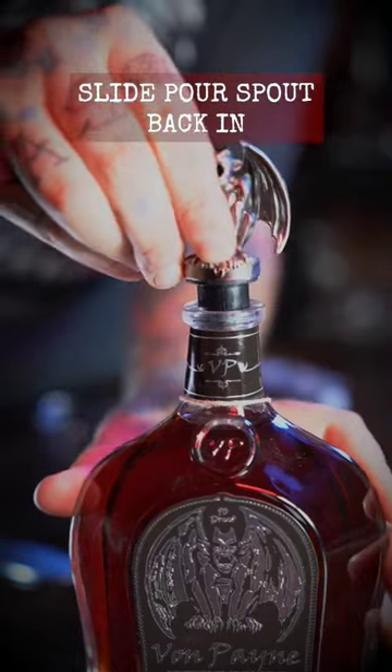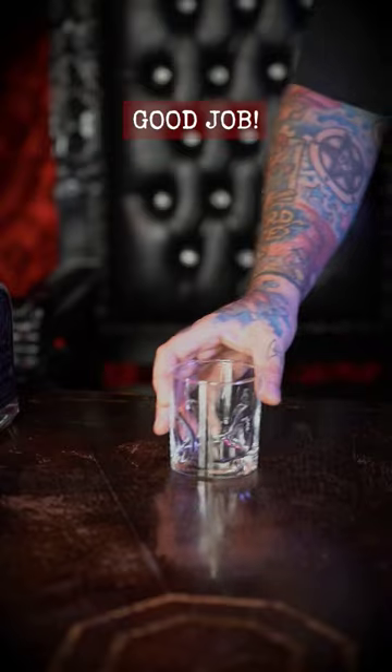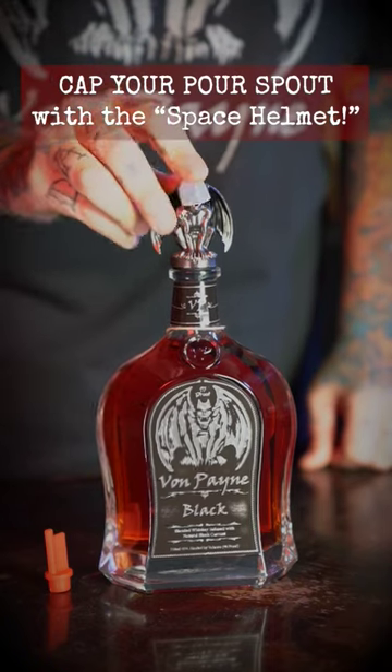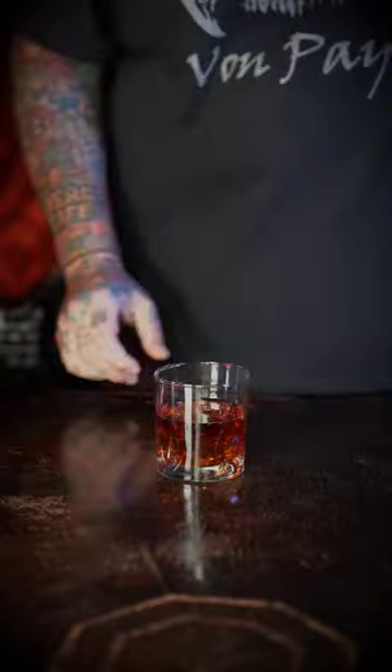Reinsert the metal gargoyle pore spout and admire your accomplishment. Reward yourself with a glass of von Payne black. Remember those keepsakes? Use the von dem cover to prevent evaporation for short-term storage. For longer storage, reattach the red stopper inside.